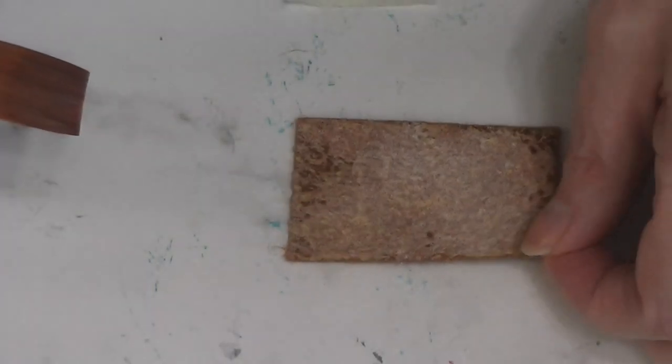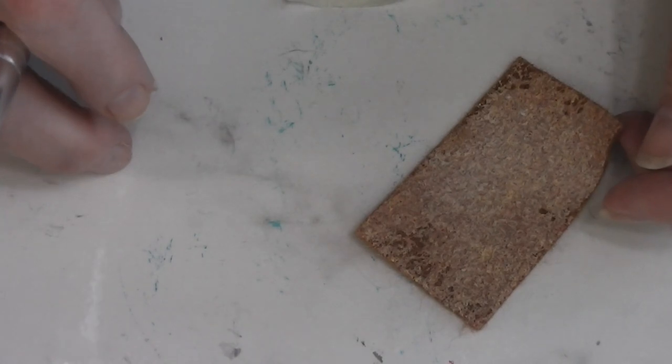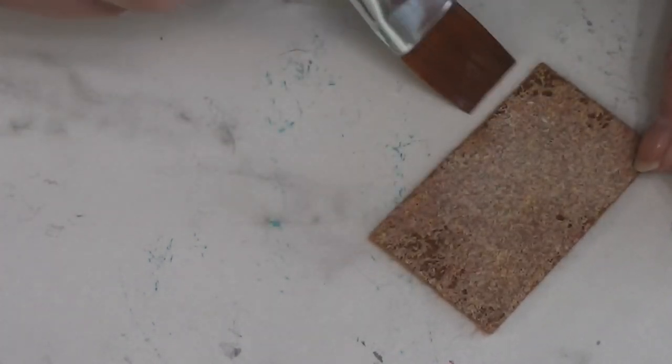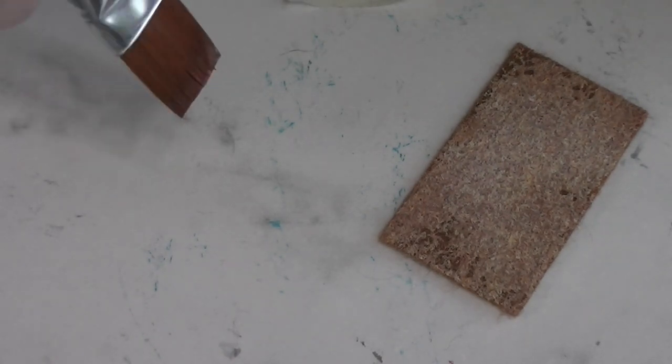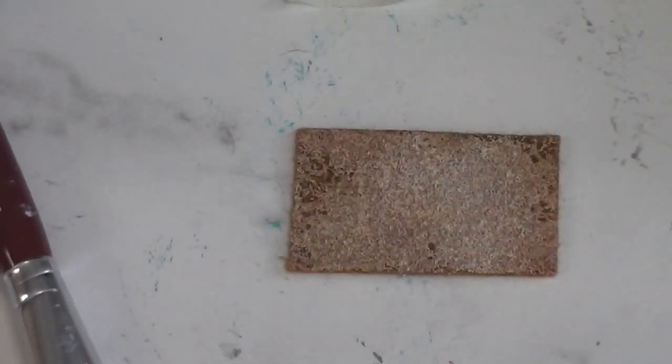I'm going to set this aside and let it dry. I'll move it every once in a while because if you don't it will stick to your work surface. I do work on a ceramic tile so it's easy to remove even if it sticks — if it does stick it will look a bit funky on the back, but that's okay, it's the back. I recommend doing this the night before so it has plenty of time to dry completely before moving on to the next step.